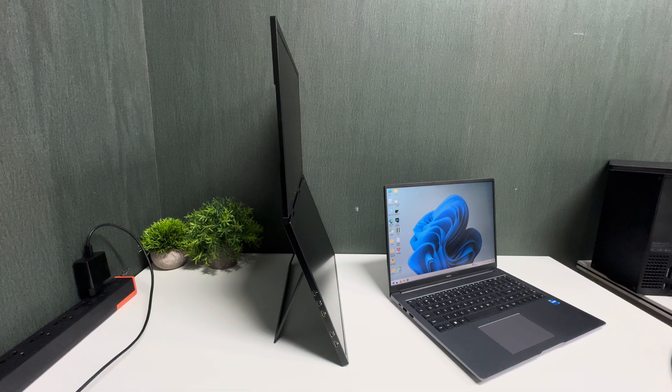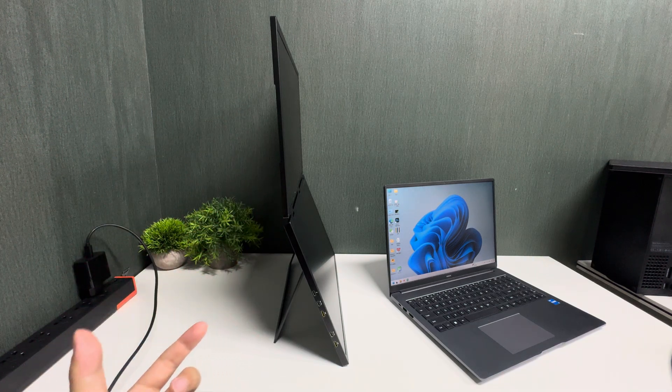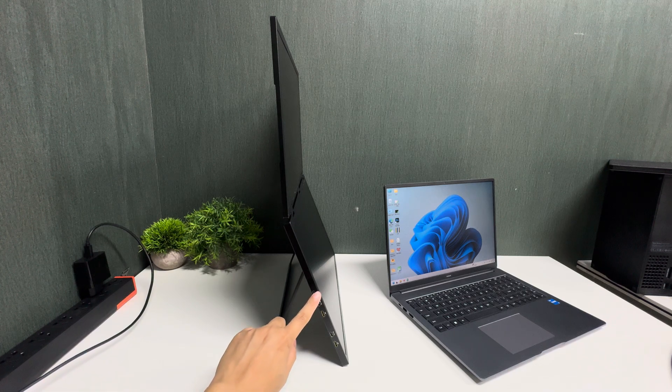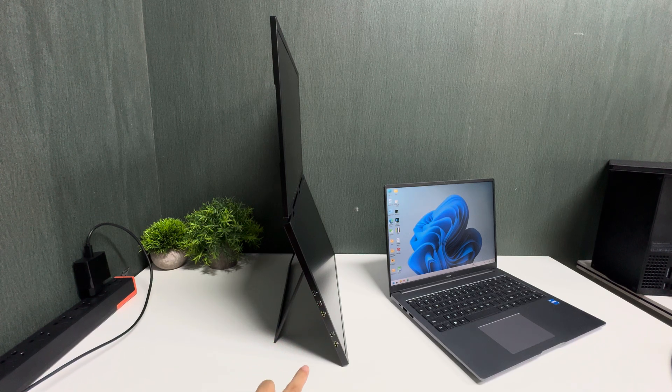This video will teach you how to connect a laptop with the Z18W monitor. It is a dual-screen monitor. Let's check the ports: the first port is for powering the monitor, and the second one is for USB-C connection with the laptop.